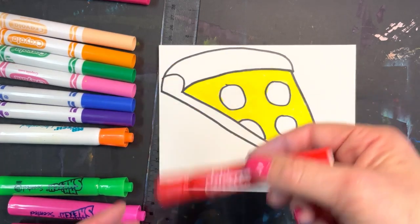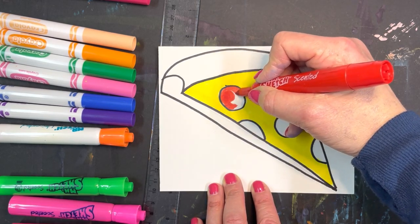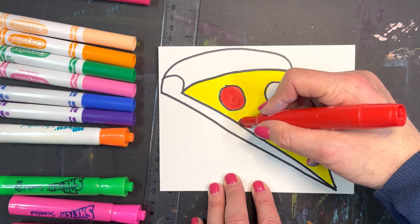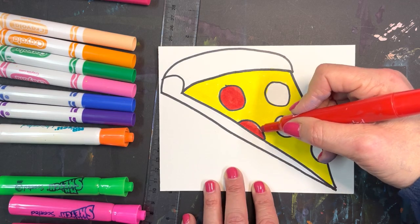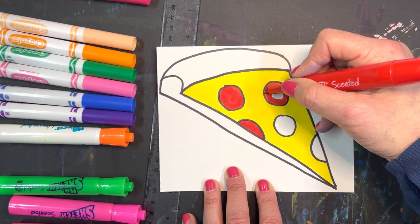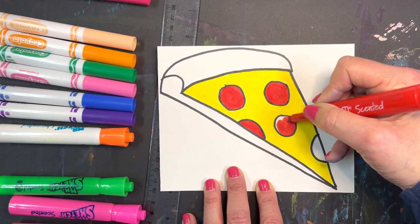I'm going to use the Mr. Sketch marker for the red, because that's what I have here. I'm going to outline the shape neatly. With all of your drawings, you want to work from the inside out, because when we do the background, we're all going to be using oil pastels. Markers for the inside, and some of us might use some oil pastel for the drawing.